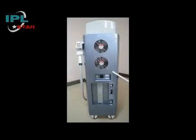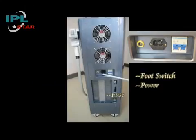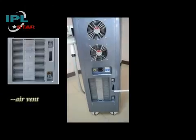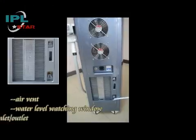Now let's take a look at the back of the machine. Here you can find the foot switch, power port, fuse, air valve, water level watching window and the water inlet and outlet.